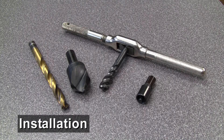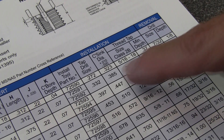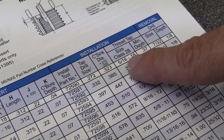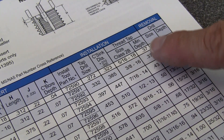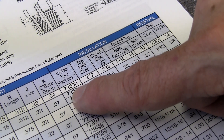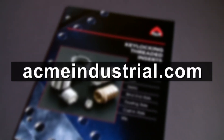To install, you'll need a few commonly available tools. Refer to Acme's chart to select the proper size drill, countersink, thread tap, minimum depth and installation tool for your insert. Charts are in Acme's brochure and on its website.